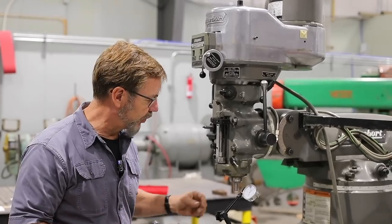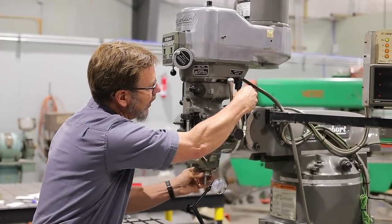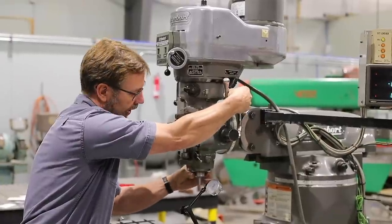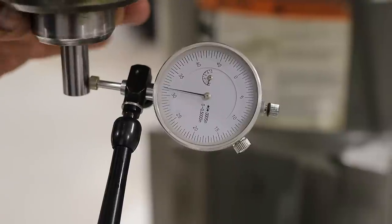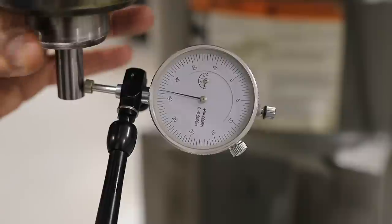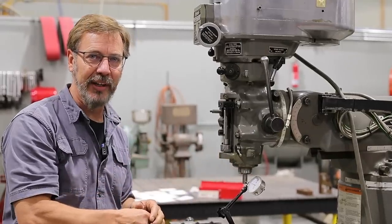Now we check the runout with a dial indicator. The spindle is locked in back gear, so we disengage it to get free rotation for testing. We're moving about two to three tenths, which is excellent — we should be within about two tenths. The slight variance could be from the Chinese collet or a little error in the pin, but overall these are excellent numbers.